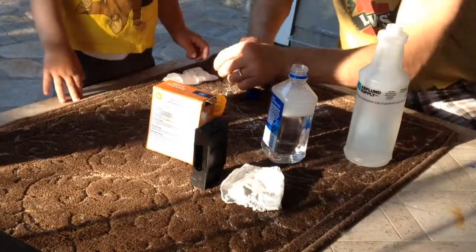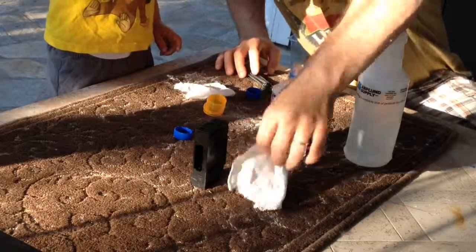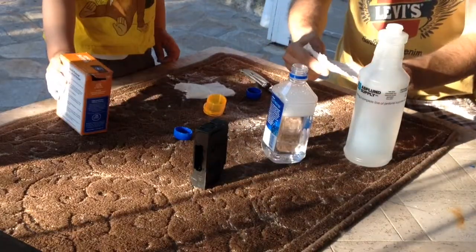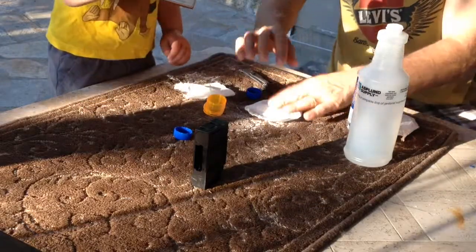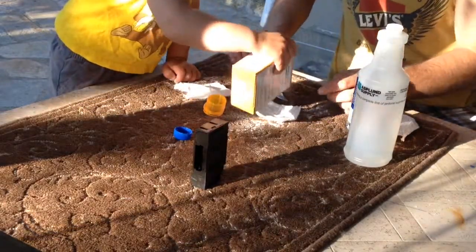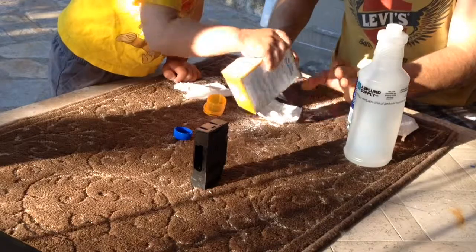Where's the baking soda? Here. It's ripped? Okay. Baking soda. Let's see. That's good.